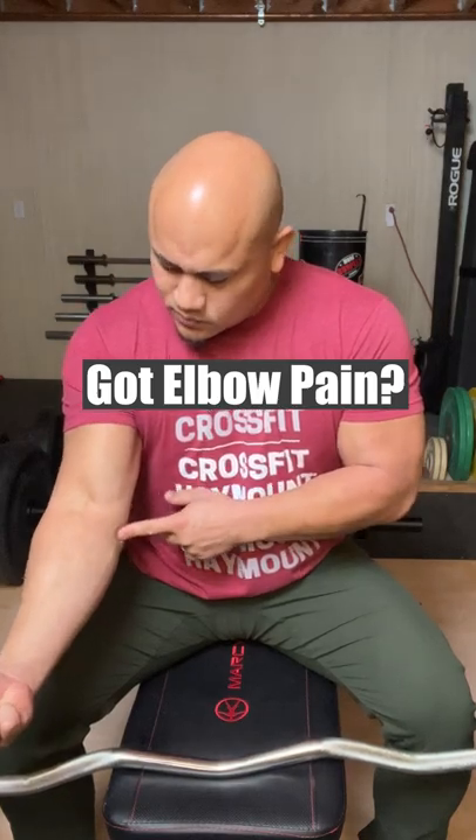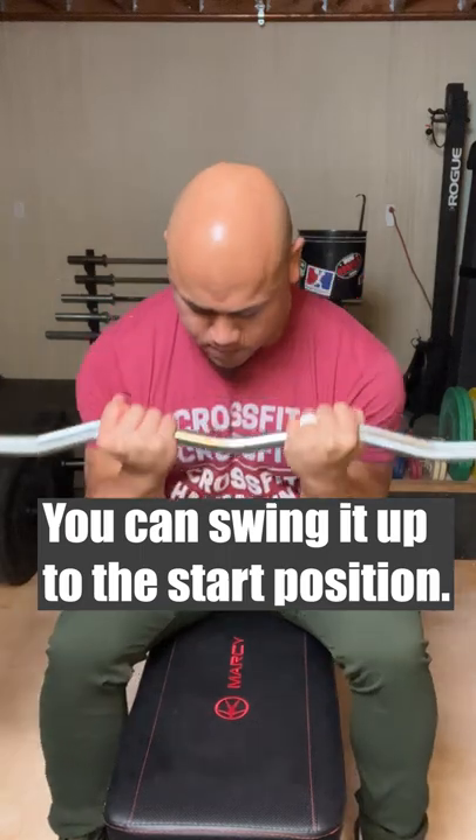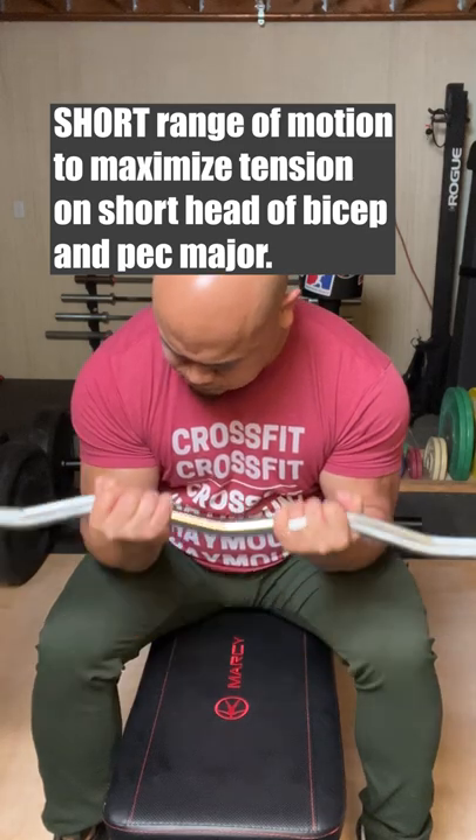Got elbow pain or hypermobile elbows? Try this. With a narrow grip, swing the bar up to the top position. Inhale down, exhale up, and keep a short range of motion to maximize tension on the short head of the bicep and pec major.